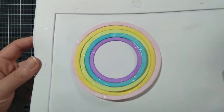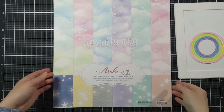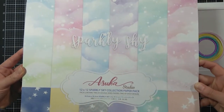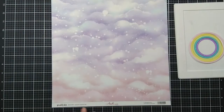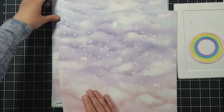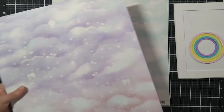While the rainbow is drying, I took this new to me patterned paper. The whole pack is filled with clouds and starry skies. And I chose one that was quite matching with my rainbow-to-be. I will cut it a bit later.